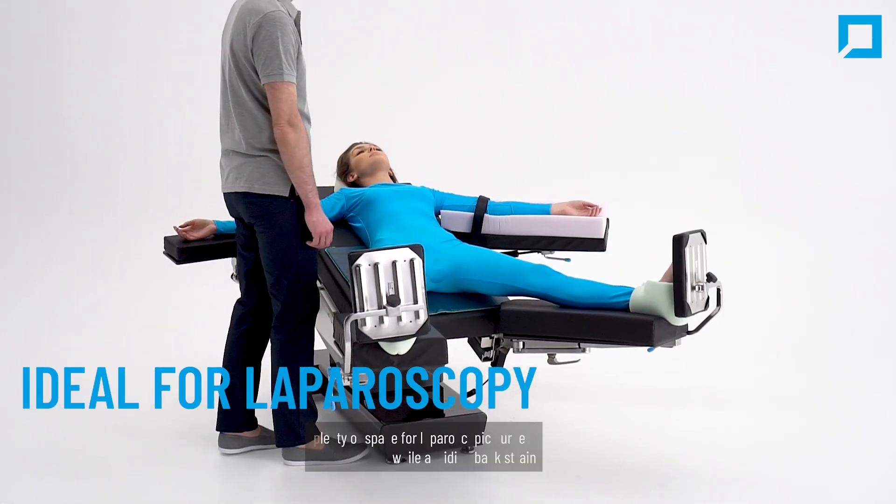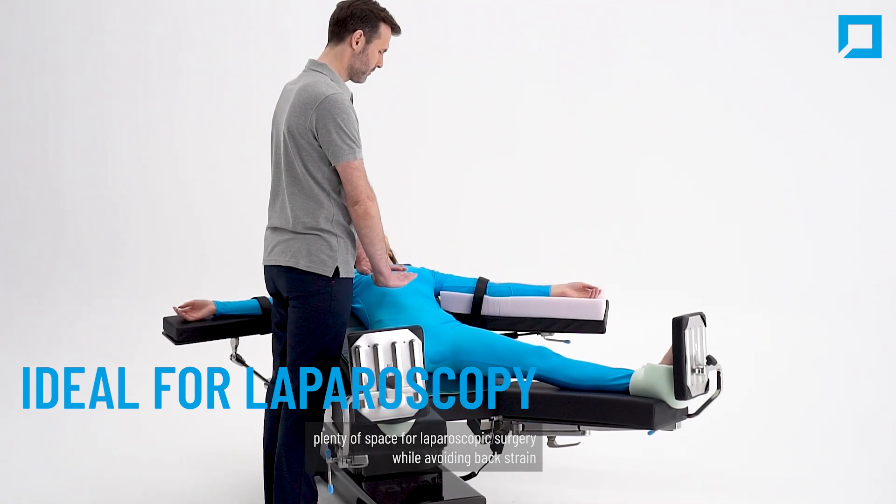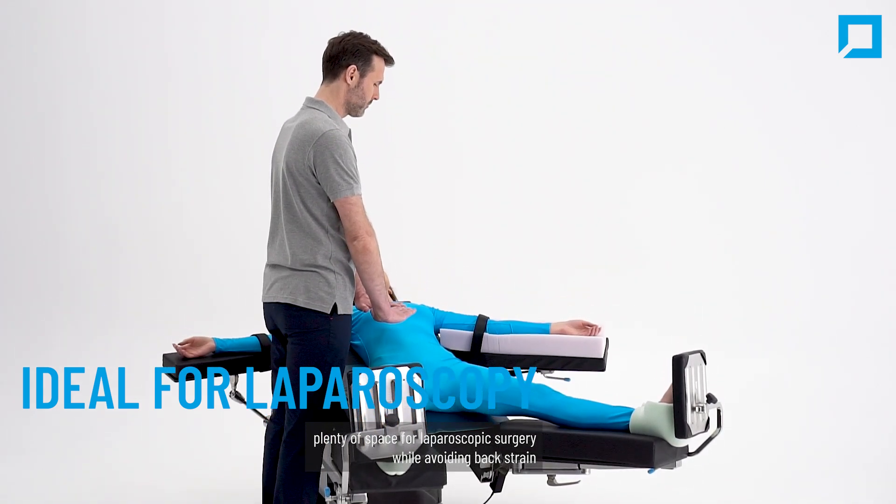It is a perfect fit for laparoscopy procedures. The low height offers plenty of space for laparoscopic surgery while avoiding back strain.